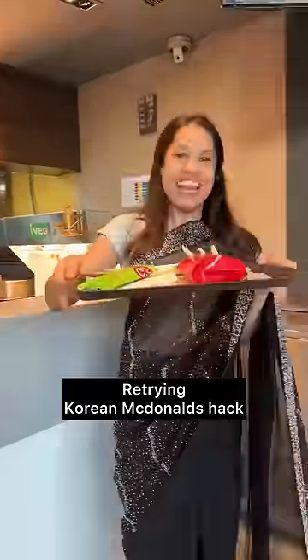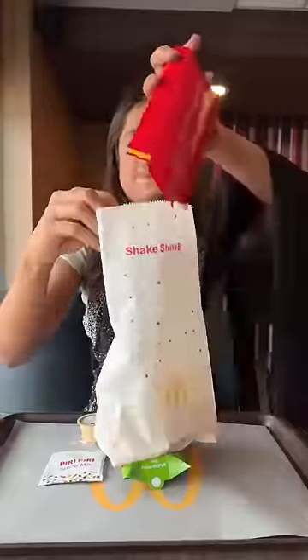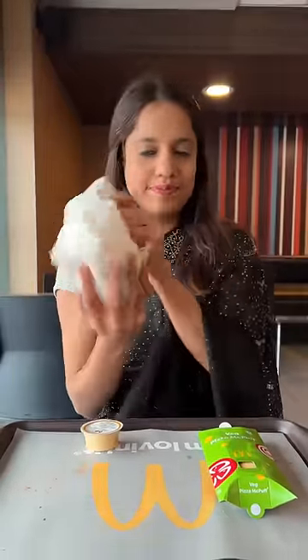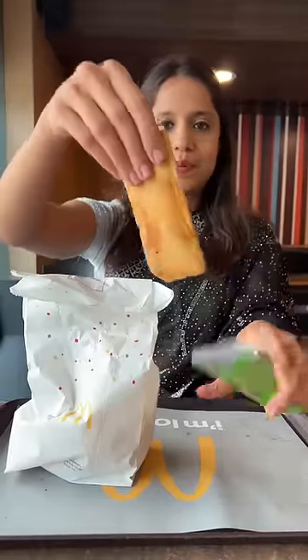Last time, when I tried this hack, I had put a Korean creator in McPuff, so you guys had suggested that you don't put normal fries, but put peri-peri fries, so that's what we're doing today.